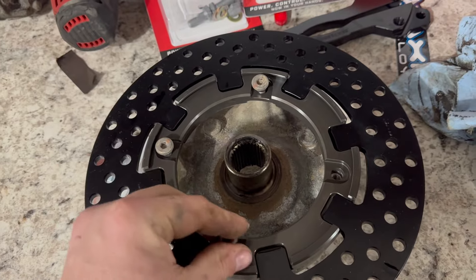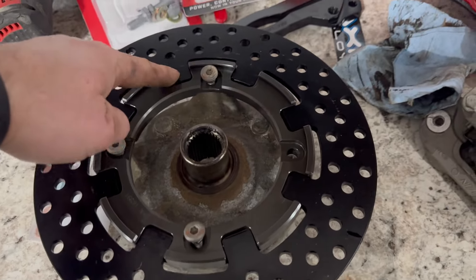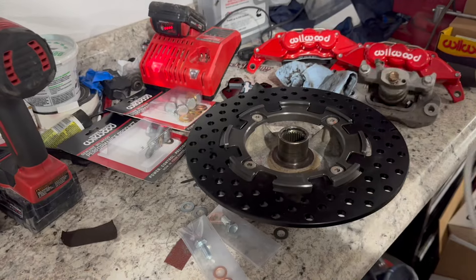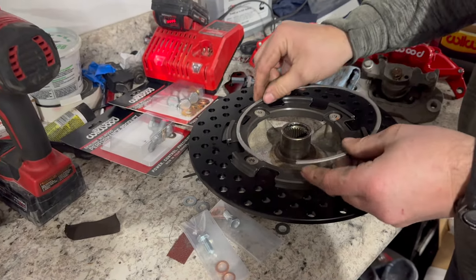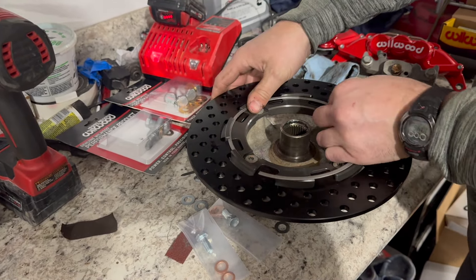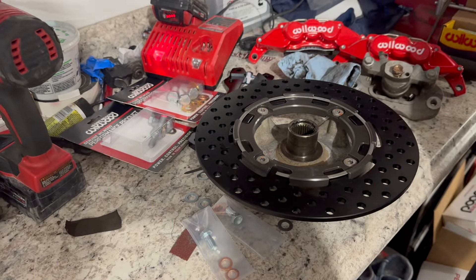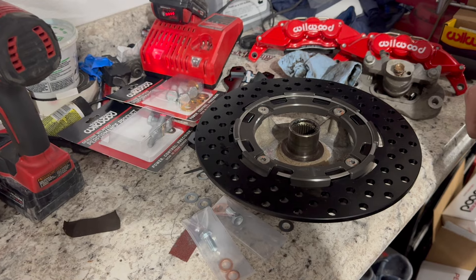Once we tighten down the four bolts we will put the rotor on, and then put the retaining clip on there. Now that we have the rotor in place we're going to put the retaining clip in just like so, and now it is ready to go back on the Honda Talon.